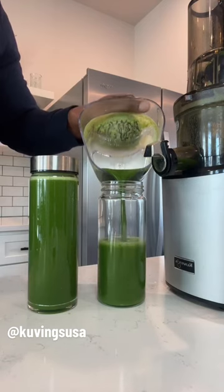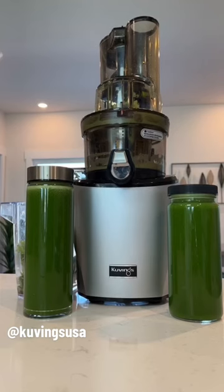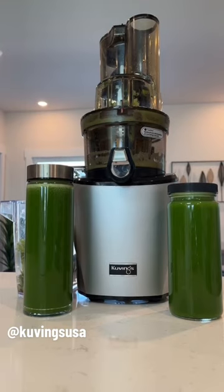Now, this recipe is going to give us over 34 ounces of power-packed nutrition. All right, go ahead, get your juice on.